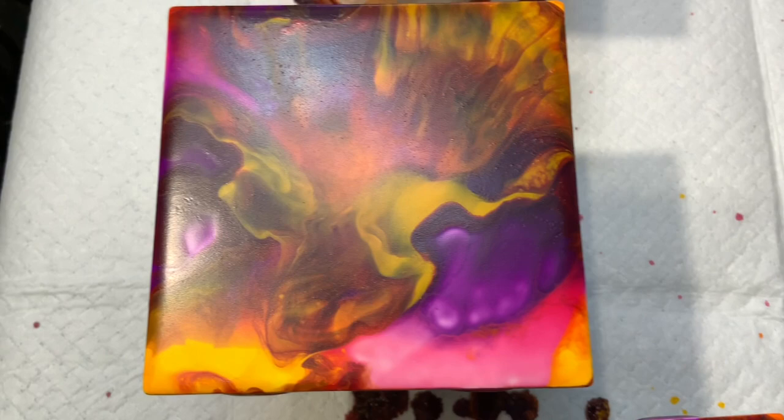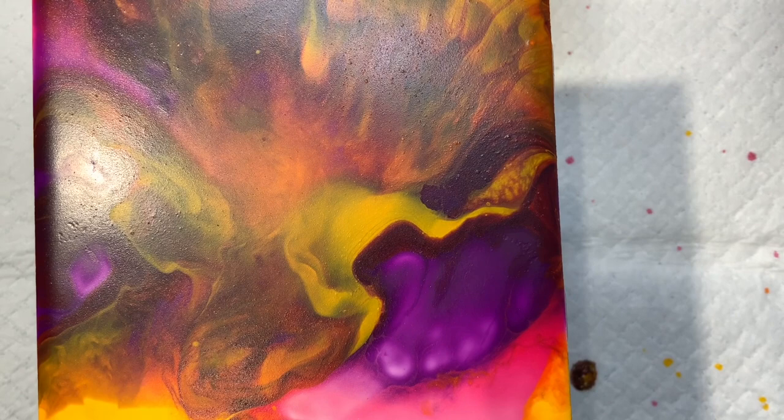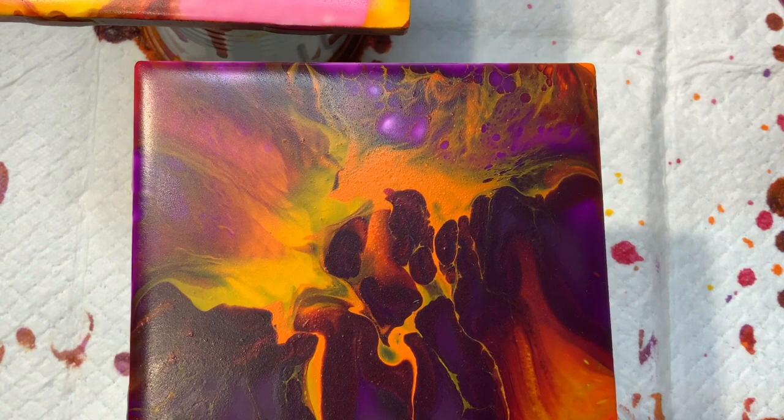It's just beautiful though — in person it really is a beautiful color combination. A little bit of cells at the top there, really beautiful. I'm loving what I see, so very happy with this set.